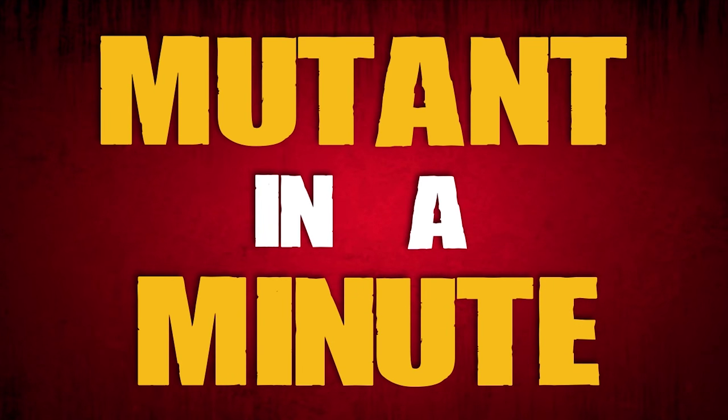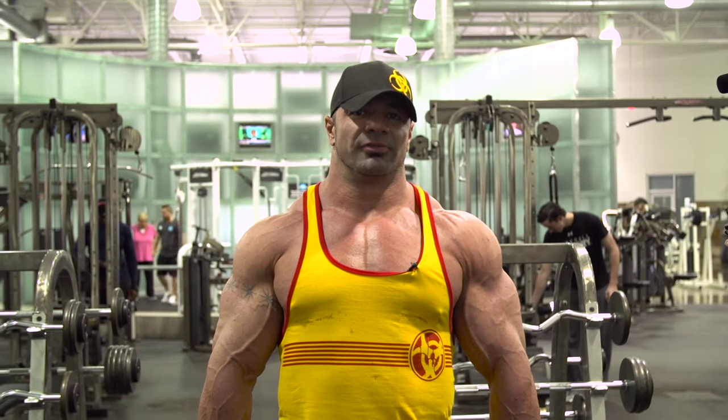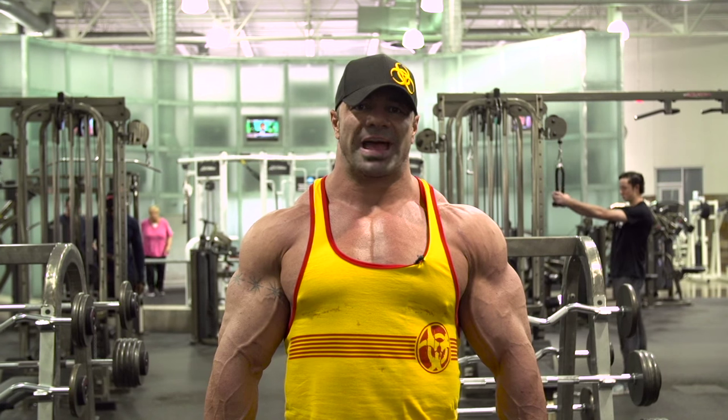Hey Mutant Nation, this is Dusty Hanshaw and this is Mutant in a Minute. Today what I'm reviewing is one of the most commonly messed up bad form exercises in the gym, which is a standard lateral raise.